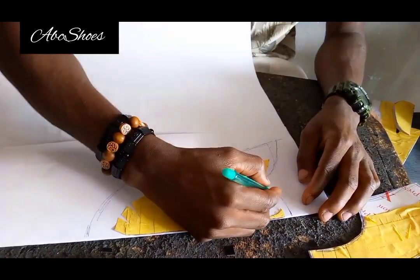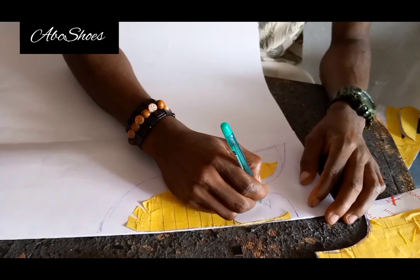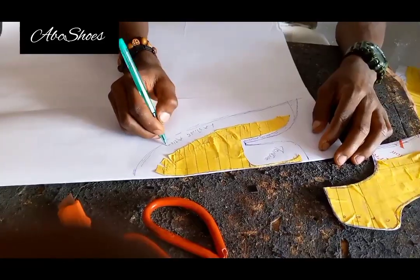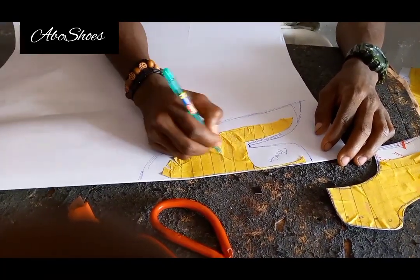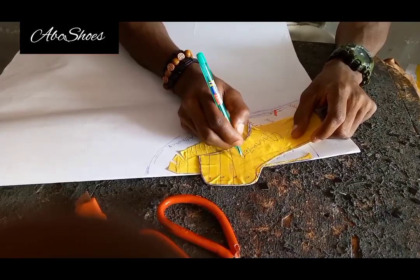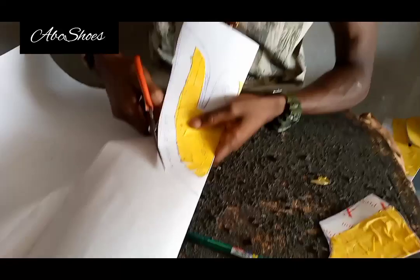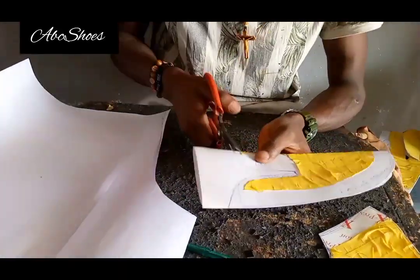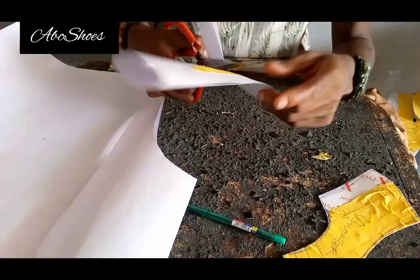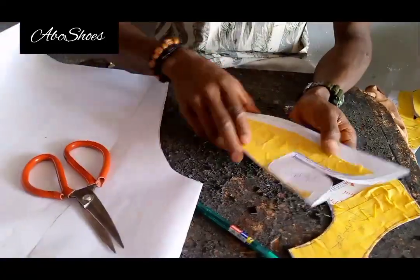That's the tongue and the sewing allowance. The whole of this lower area is called the lasting allowance. This part is called the vamp, and this other one is called the quarter. Remember, this is simple hand sketching — no measurements, just your shoe last, pen, paper, and masking tape.